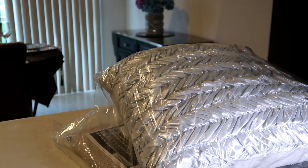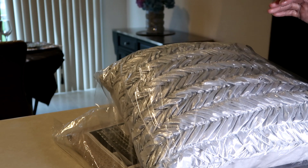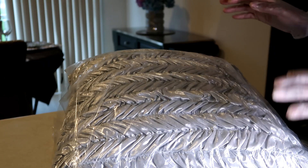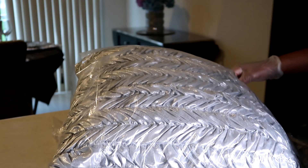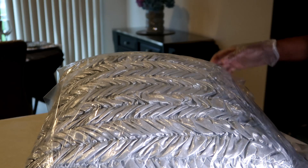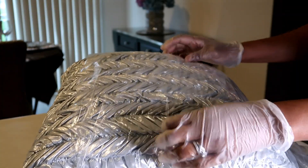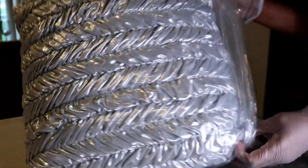Hi everybody, today I'm going to share with you my shopping haul that I just got in. I still have on my gloves from spraying everything down with Lysol. You got a sneak peek of my picture that I'm working on — my Z Gallery inspired picture for the master bedroom — and I got some items in that are going to go in that bedroom as well.